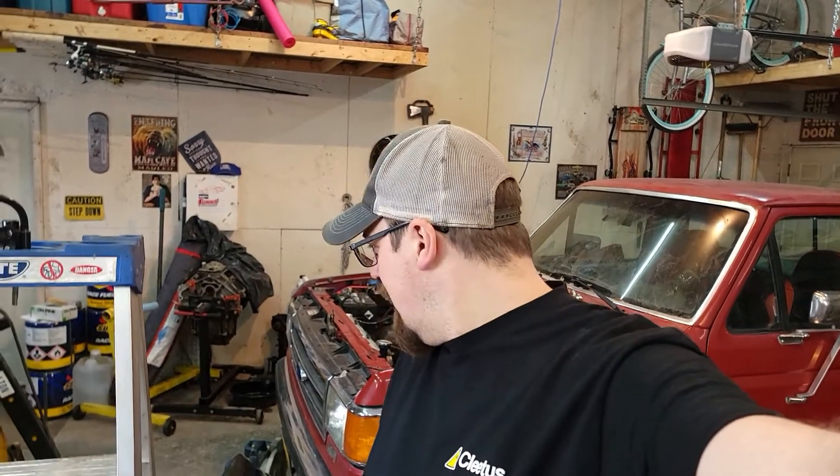Welcome back to another video. I apologize for the delay. It's been about two weeks since I made a video — that sucks. But I was waiting on a pushrod length tool checker so that I can check the pushrod length for this 408.